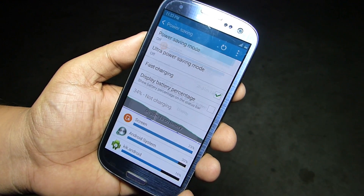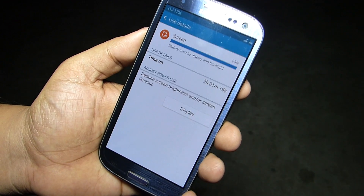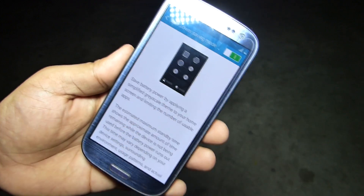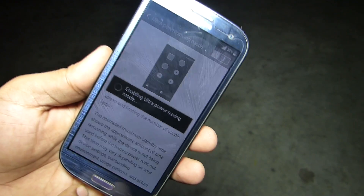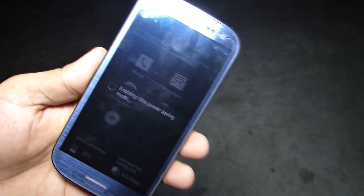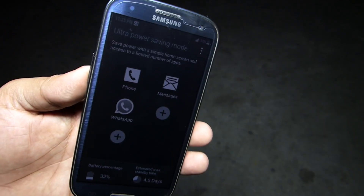All these features come with great battery life. With power saver mode, you'll be able to get up to 2 days of battery life. In terms of battery life, this ROM is really excellent, and you can go ahead with this ROM if you want greater battery life on your Samsung Galaxy S3.